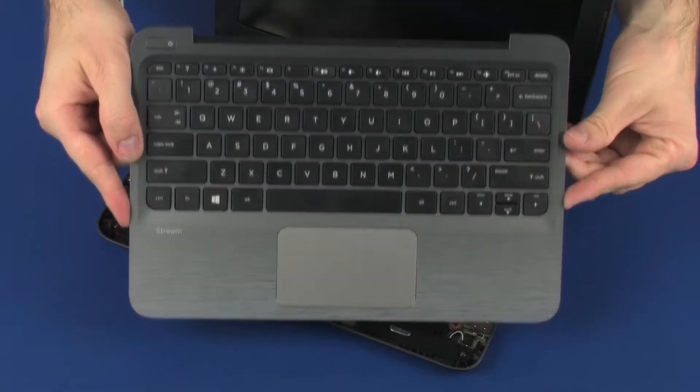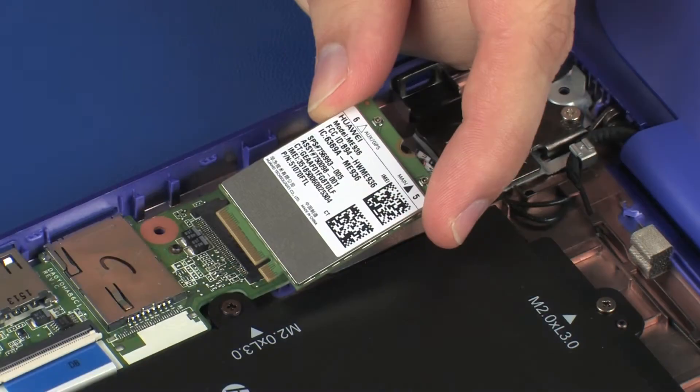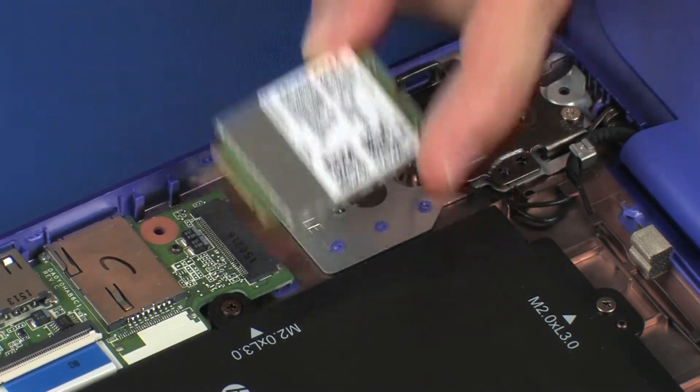Before you begin, remove the top cover and wireless WAN module, if installed.